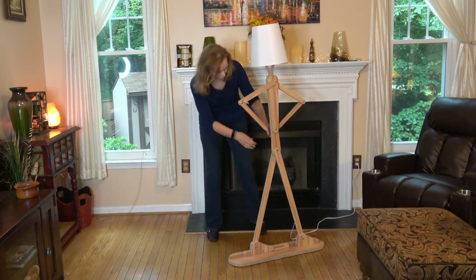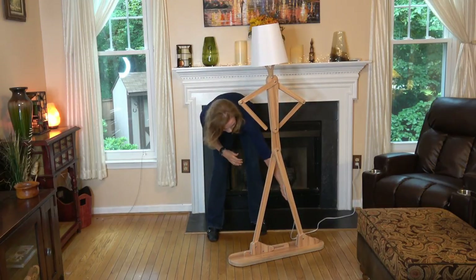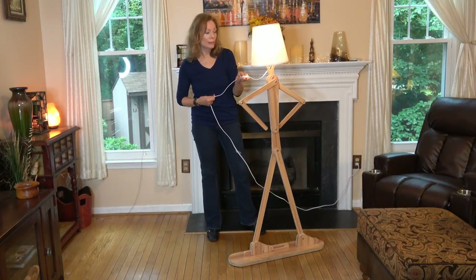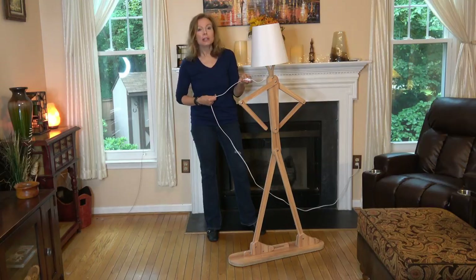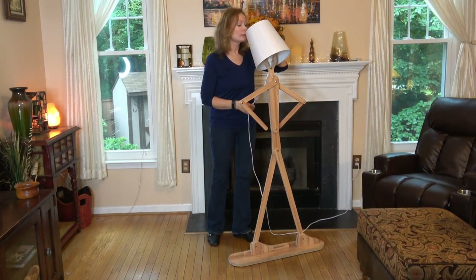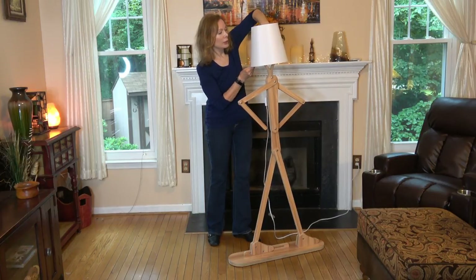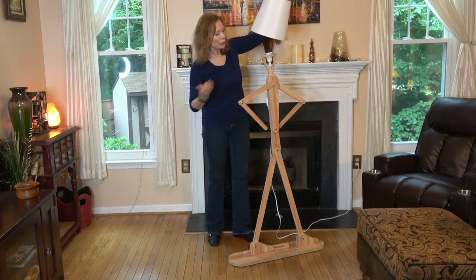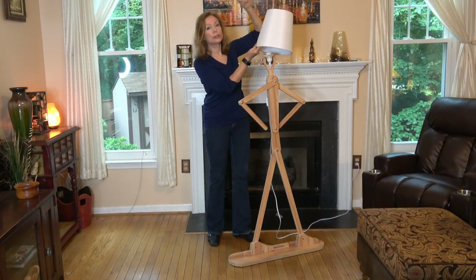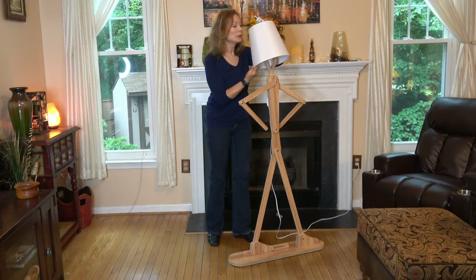Now, the light control is on the cord. You can use any lampshade that you want — this is the one it comes with. I have the bulb in there, so let me take this off and show you. This is a standard bulb in here.